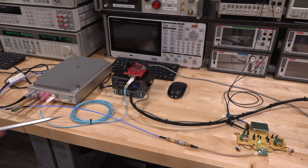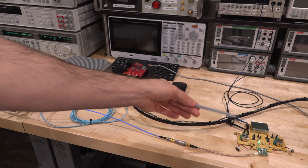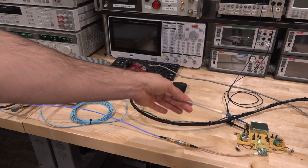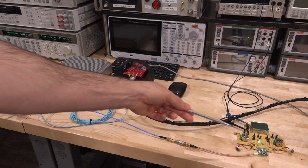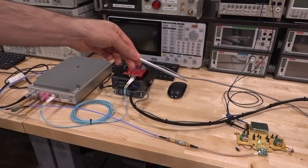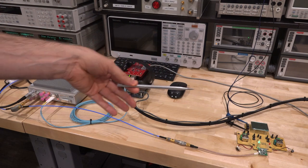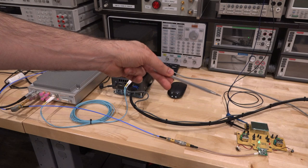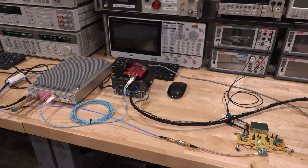In our second experiment, we have a mystery transmitter using frequency modulation and frequency hopping — we know nothing about it. To make it more complex, I've combined its output with an interfering signal from the synthesizer into the SM200C input simultaneously. So we have two unknown signals on top of each other and we're trying to isolate and analyze the transmitter.